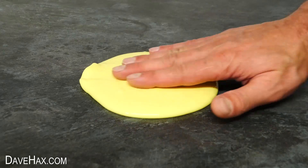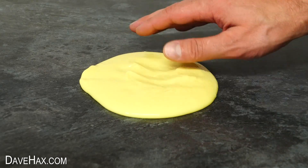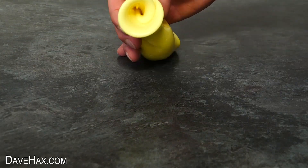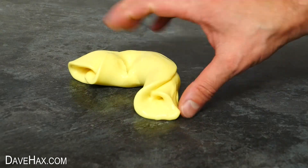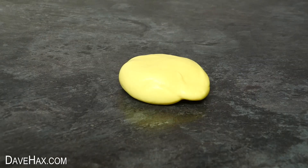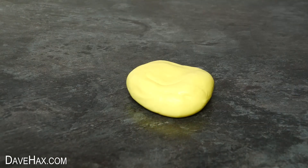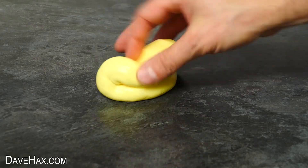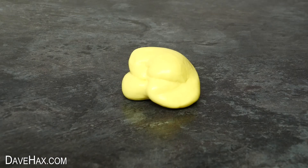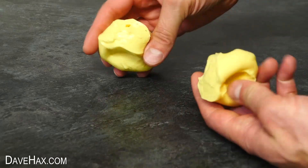It is very dry and rubbery and I can even roll it up. The final thing I noticed is that if I press down on it quickly it'll try to return to its shape. It definitely has got elastic properties. And you can even tear it.